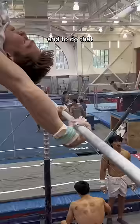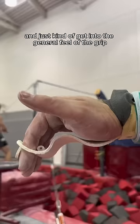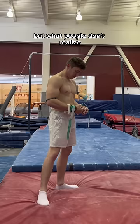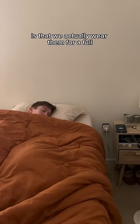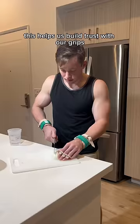To do that, we start off doing some swings and just kind of get into the general feel of the grip, letting it shape to our hand a little bit more. But what people don't realize is that we actually wear them for a full 24 hours outside of the gym to get used to how they feel. This helps us build trust with our grips.